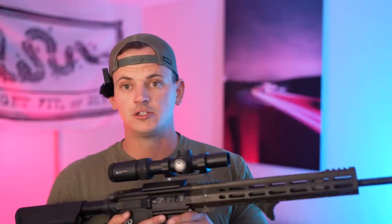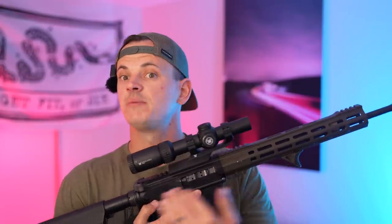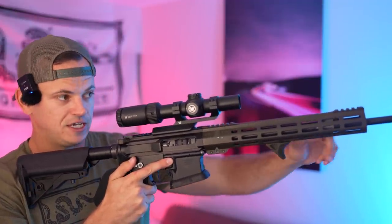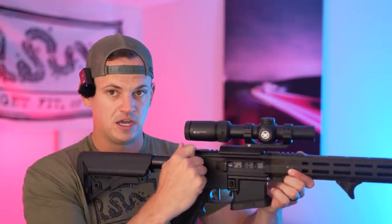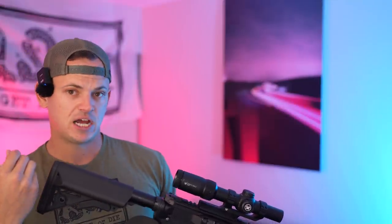Now let's talk about the reciprocating mass. Every time you pull the trigger on these semi-autos, a round is fired, gas is diverted from the gas port, it comes back through the bolt, the bolt flies back to the rear, and then goes forward. Every time that mass goes to the rear, it puts force into you, and every time the mass goes back forward, it pulls the gun away from you.